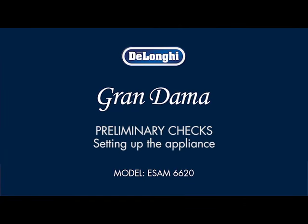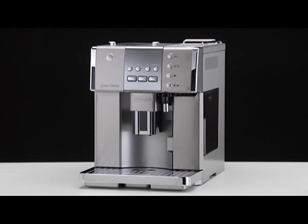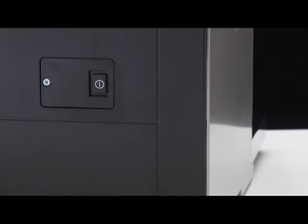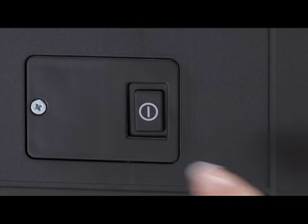Preliminary Checks: Setting up the appliance. Plug the appliance into the main socket and place the main switch on the back of the appliance in the ON position.